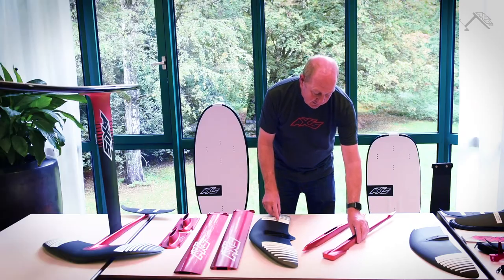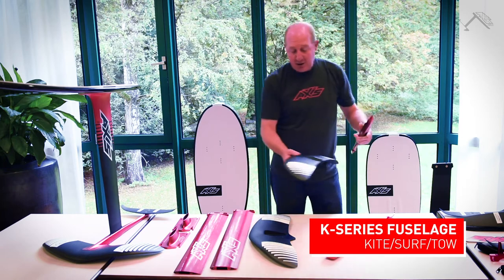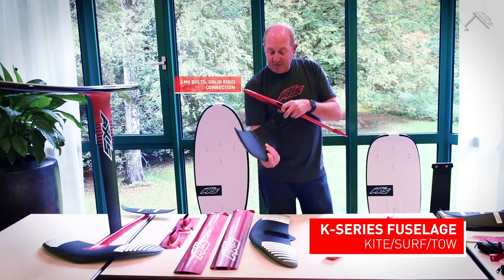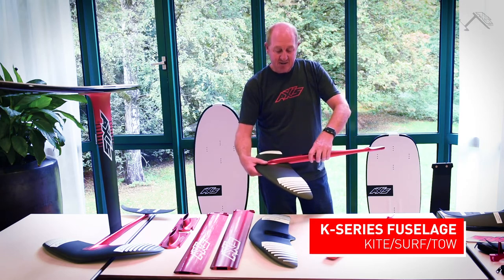The K-series fuselage in comparison has a much smaller, finer head on it, and because you're only using it with a wingspan of around 600mm, you have three M6 bolts that bolt onto it, and that makes quite a rigid attachment.